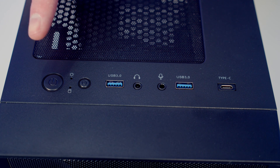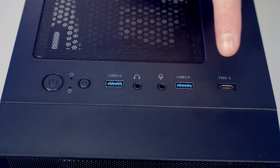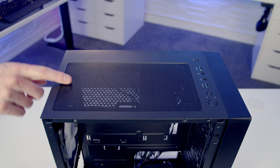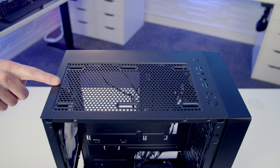Looking at the case's front IO, we've got a power and reset button, two USB Type-A ports, a single Type-C port, and a separate headphone and microphone jack. On the top of the case there's a magnetically attached dust filter which can simply be pulled away. Up top you're going to be able to mount up to two 120mm fans, although radiators aren't supported at the top.